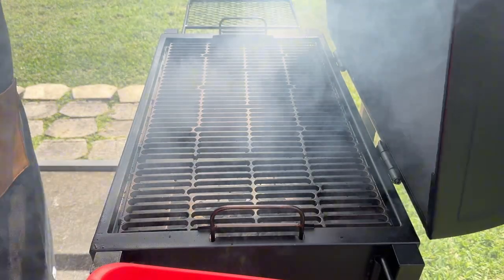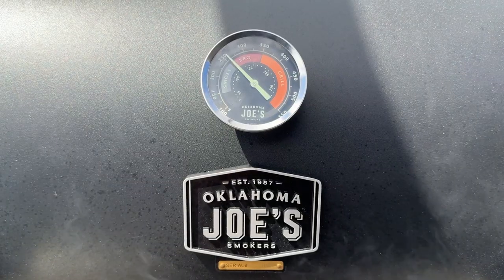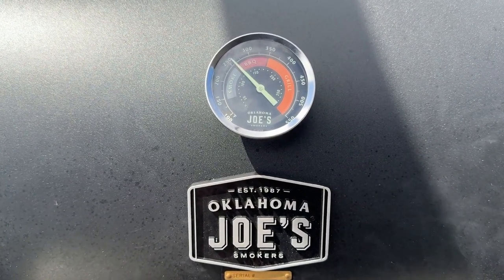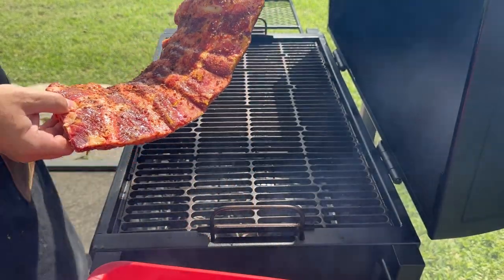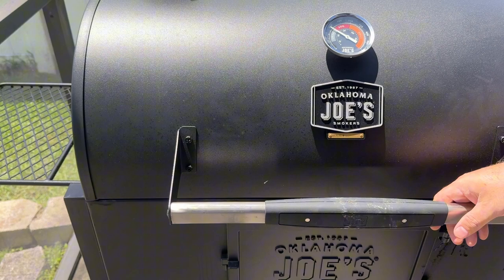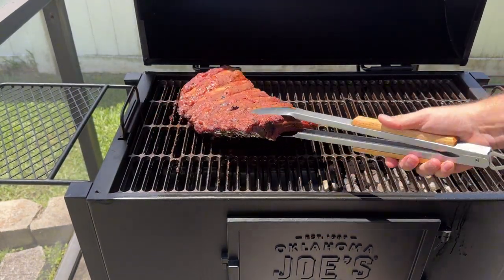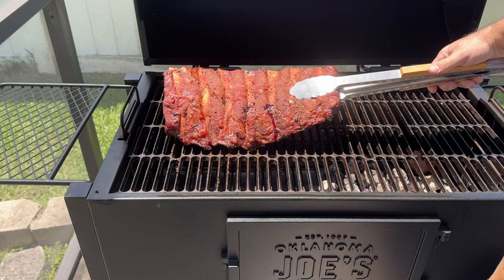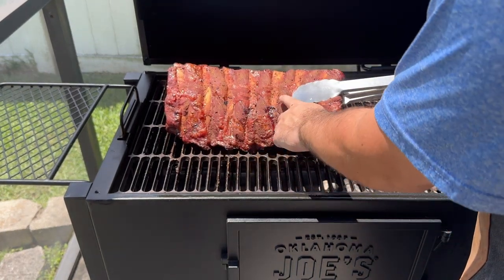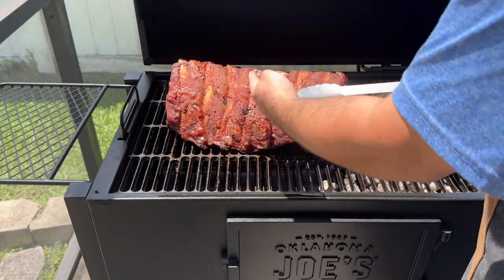Today I'm going to smoke the ribs on a charcoal smoker, however you can make these ribs on a grill or in an oven too. When you're ready to cook the ribs, preheat the smoker to 225 to 250 degrees Fahrenheit. Place the ribs on the smoker away from the heat source, then close the lid and let the ribs take in the smoke. Our first check-in is at the one-hour mark to ensure our smoker temp is dialed in and to see how the bark is forming. Press your finger onto the ribs — if your finger comes away clean, the bark is set; if it has a lot of seasoning on it, the bark needs more time. In my case, the bark hasn't set, so I'll give it more time.